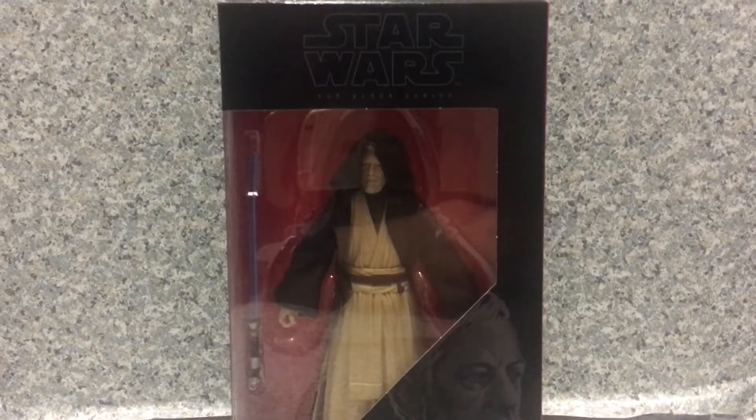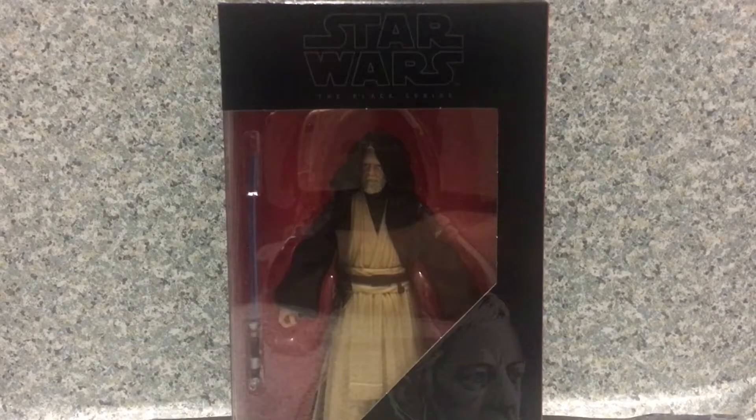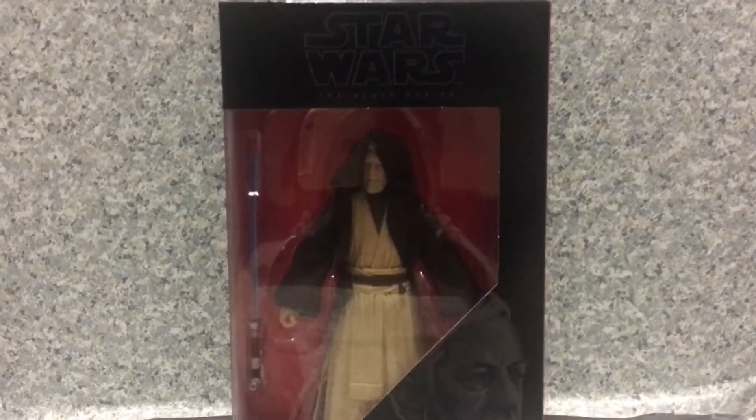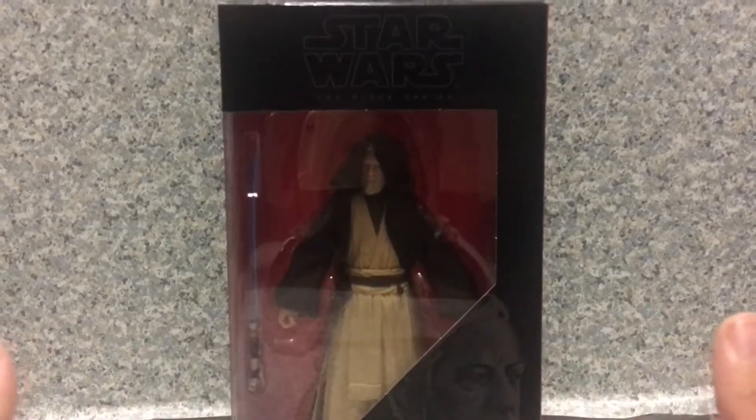Hello, fellow Star Wars fans. This is JAR369. Welcome back for another figure review. Today I'll be taking a look at the Star Wars The Black Series Obi-Wan Kenobi, or Ben Kenobi, made by Hasbro.